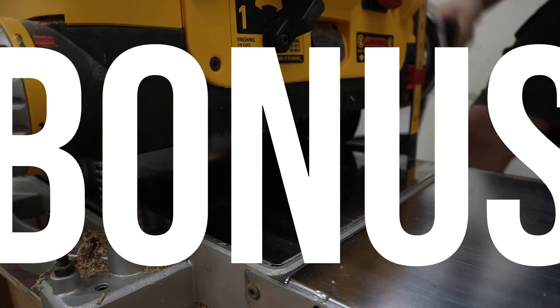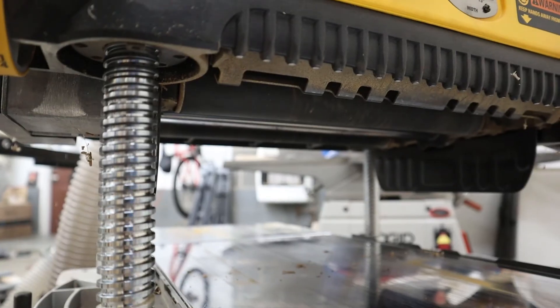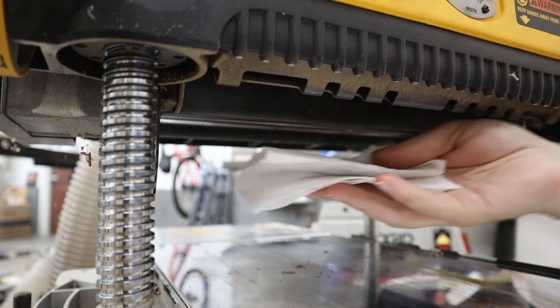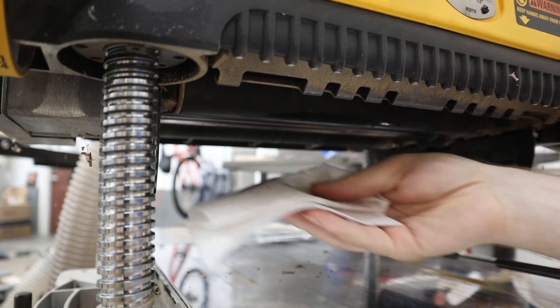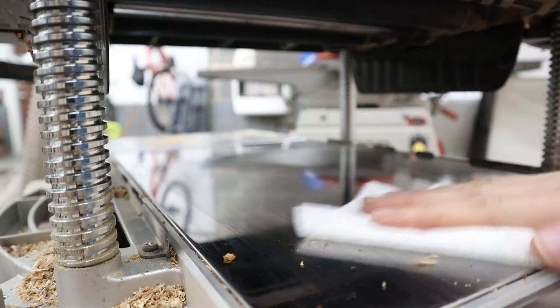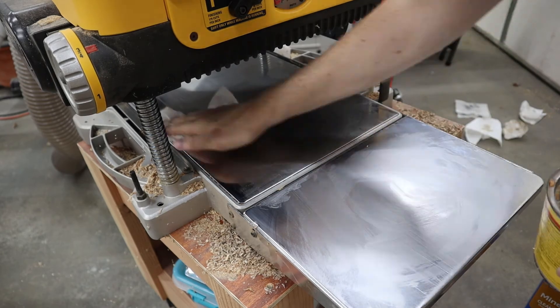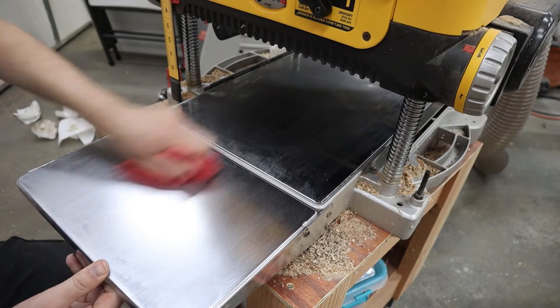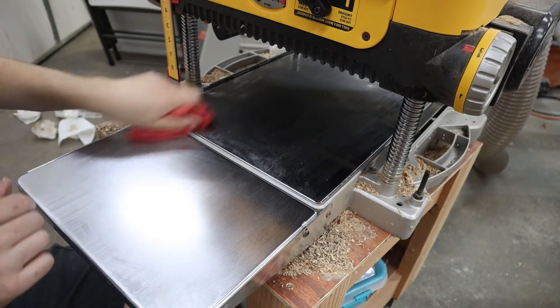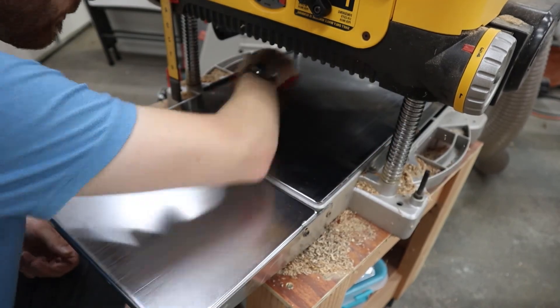As a bonus, whenever I replace or rotate the blades on the DEWALT, I like to take the extra time to give the planer a quick tune-up. Simply give the feed rollers a wipe down with some mineral spirits and then do the same for the bed. With the bed cleaned off, apply some paste wax and buff it with a shop rag so that it is polished and super slick. This is going to make the planer much more efficient since the wood will slide smoothly over the bed.